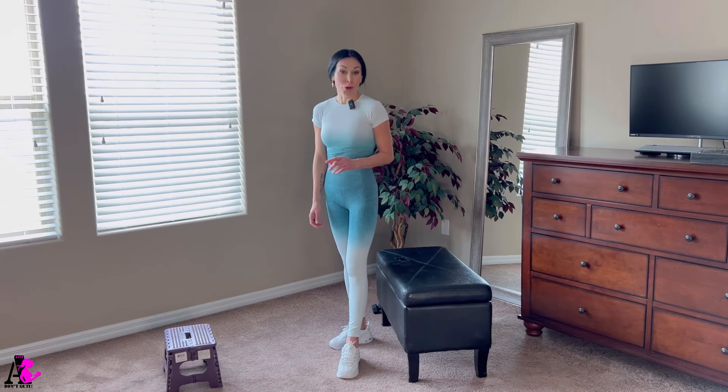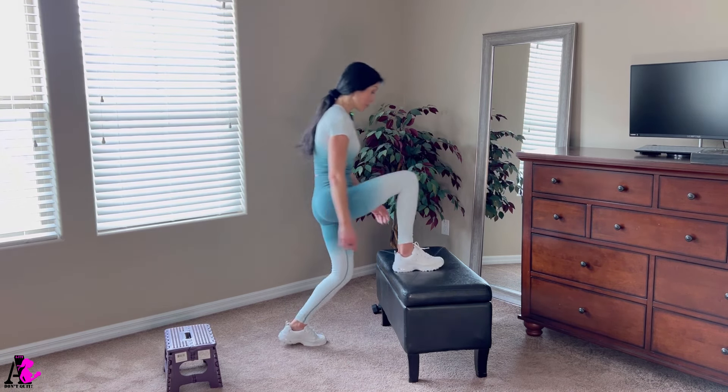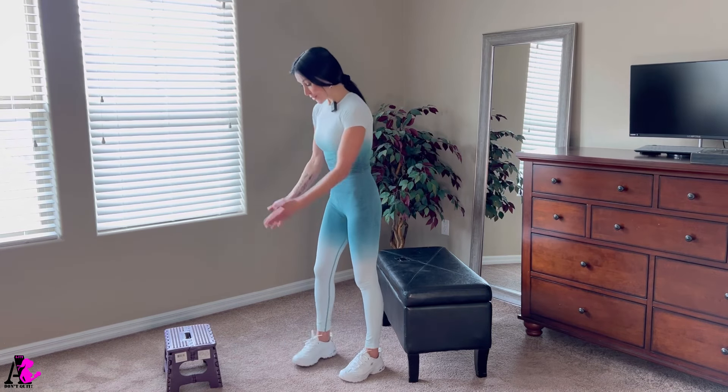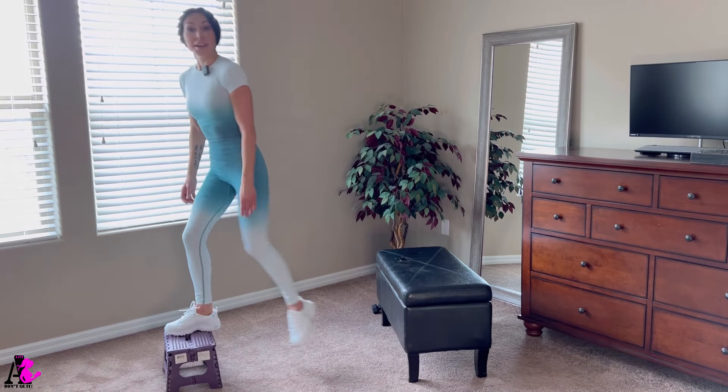One more exercise with elevation: the step up. You can use a higher chair, but make sure it's going to be stable — don't fall. Or you can use a little tiny chair. Weight is optional but very beneficial. 10 repetitions each leg.